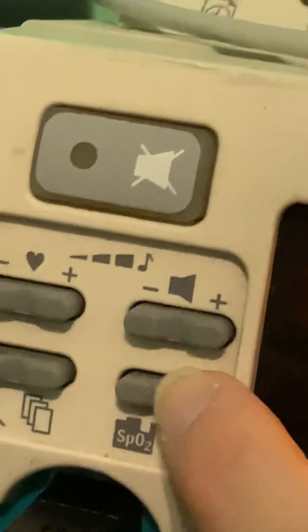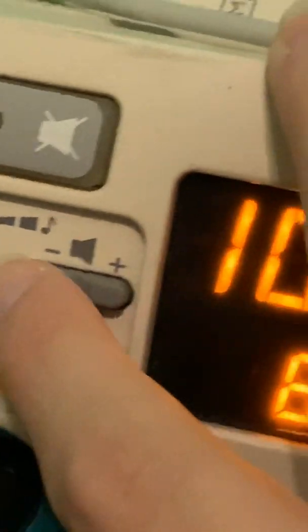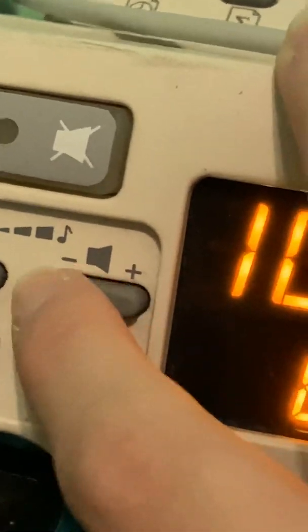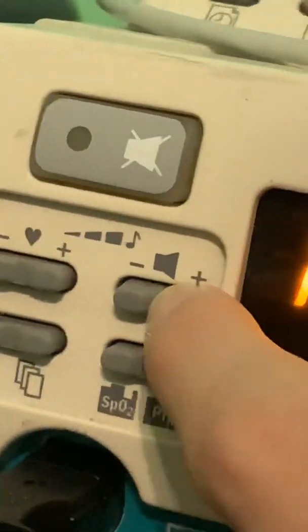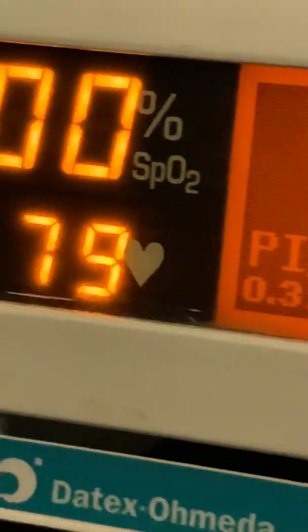This is how I adjust the alarm volume. This is how you adjust the alarm volume — we always set it at high. And this is how you adjust the pulse volume, which is what beeps to your pulse.